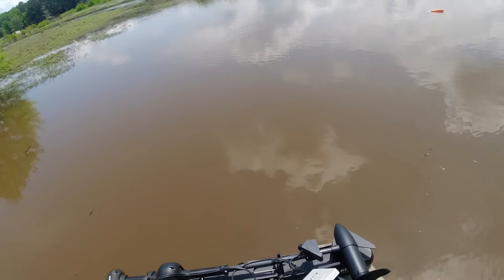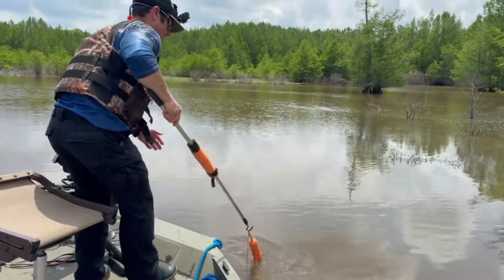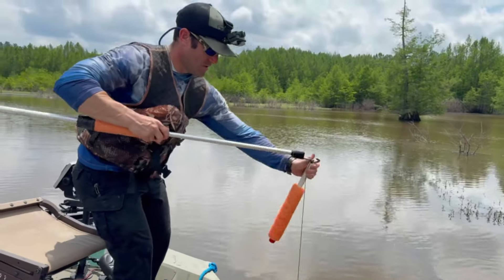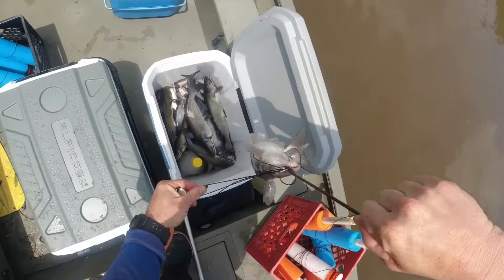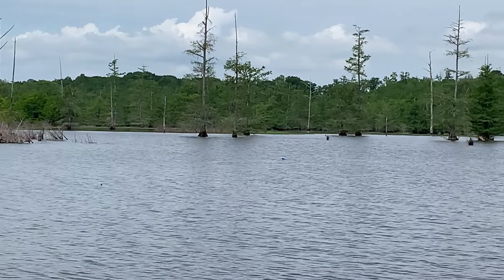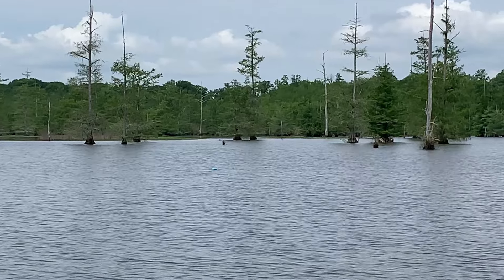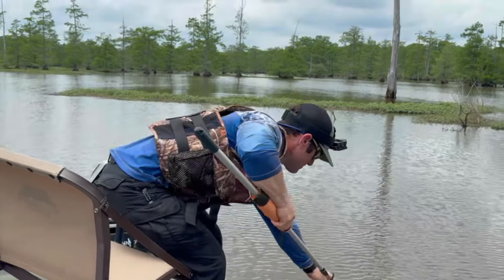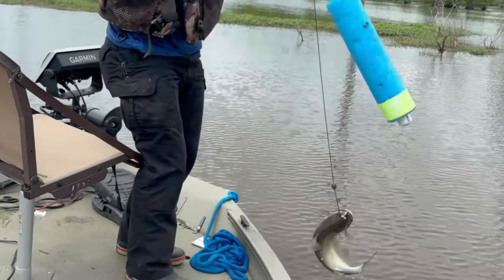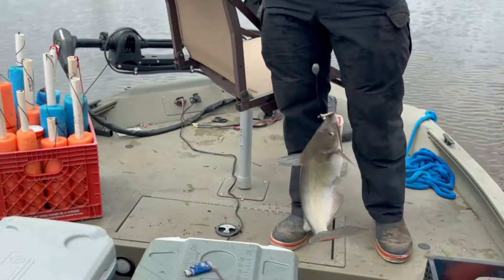Good grief, I know we're gonna have too many to clean. These are all nice — nice channel cats, yes indeed. Got another one on. Oh yeah — they're getting better as the day goes on.